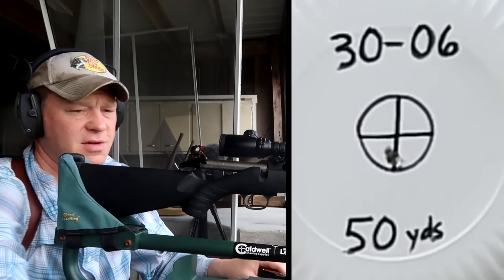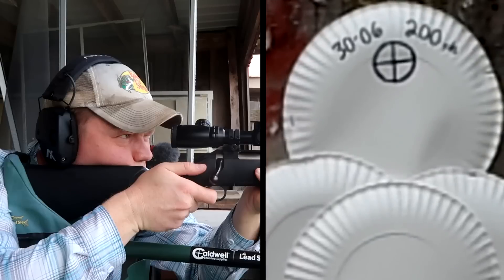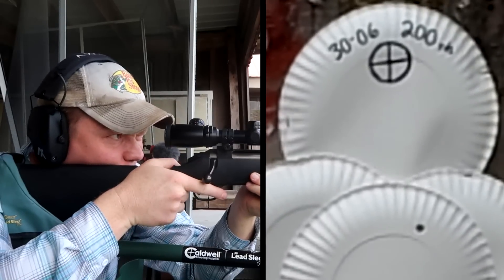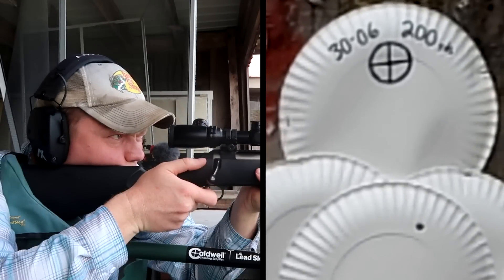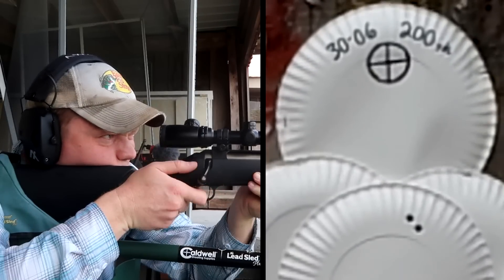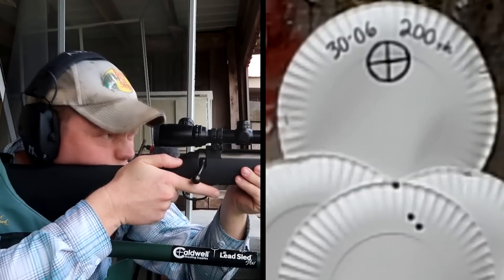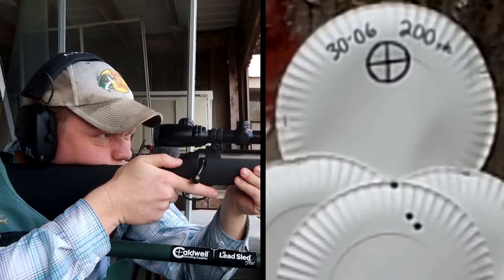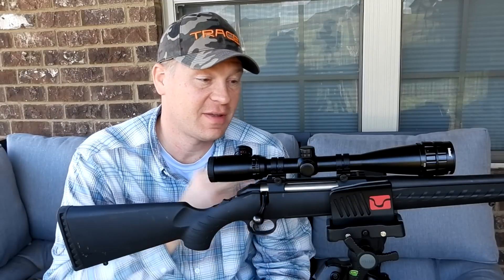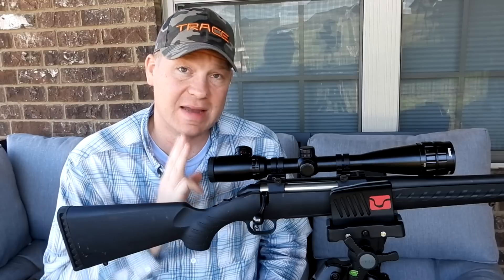That tells you right there your 50-yard hold can be pretty much the same as your 100-yard hold. Now let's go up to 200 yards, send three of them, and see what kind of 200-yard group we can get.